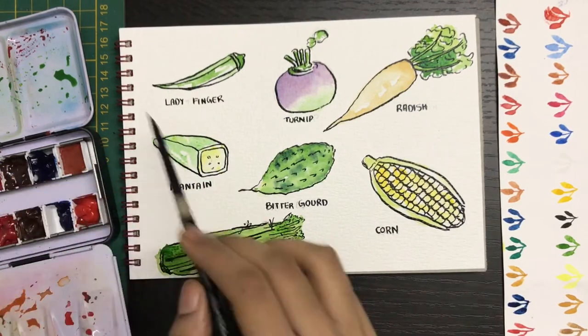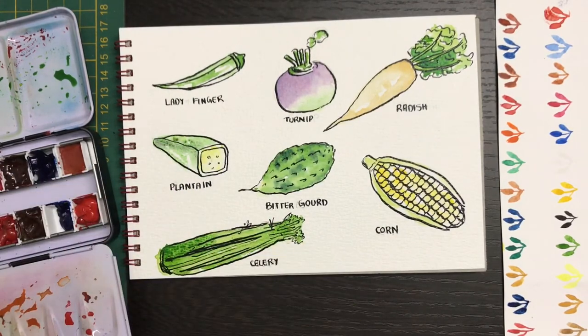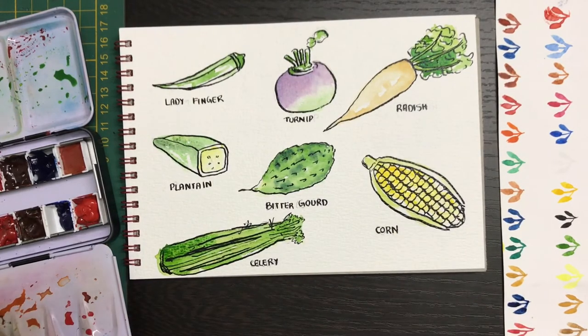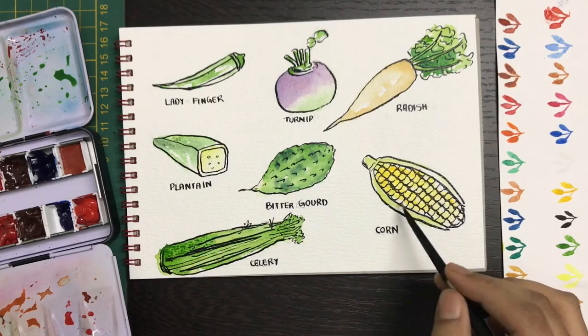For the plantain, I'm starting off with some green, and for the inside area I'm going to add a little bit of yellow, because once you cut it open the inside colors are slightly different.